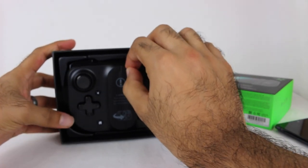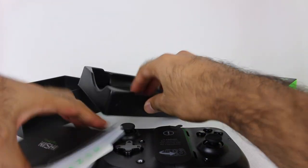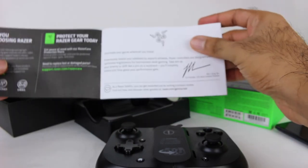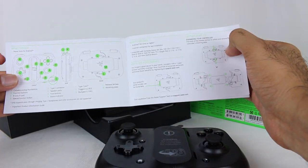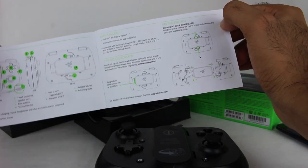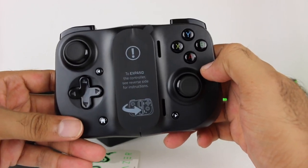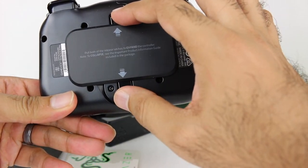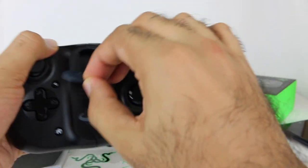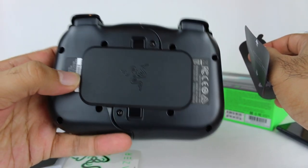Here it is inside the box. You get some Razer stickers, and there's a little instruction booklet. You need Android 8.0 Oreo or higher for this to work. There are stickers on the controller with instructions — pull both release latches to expand the controller. Peeling off the stickers is nice and satisfying, and there's the Razer logo right there.